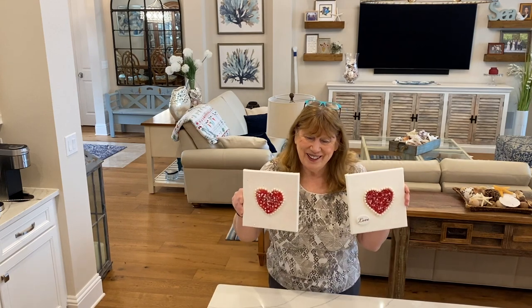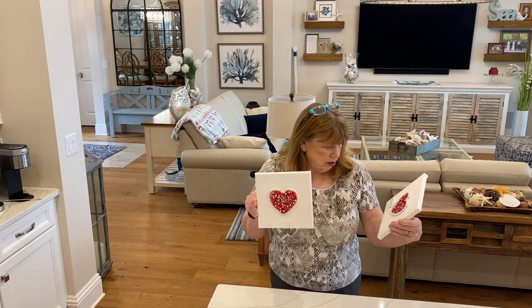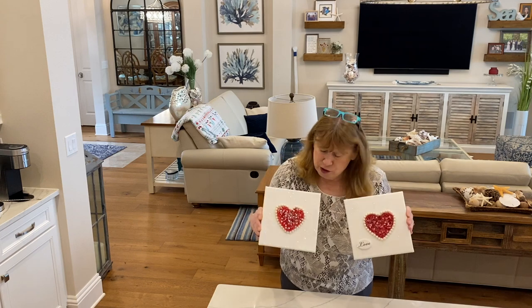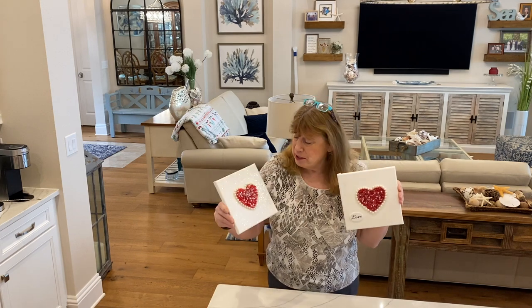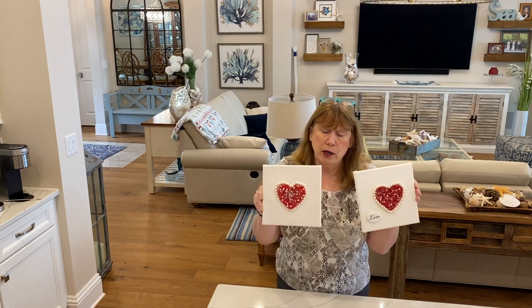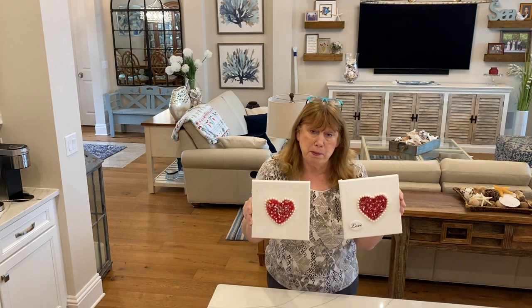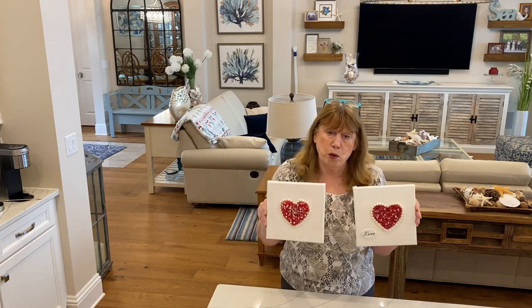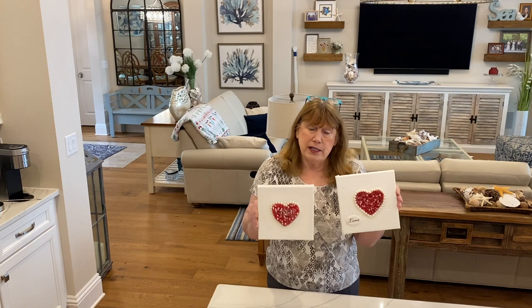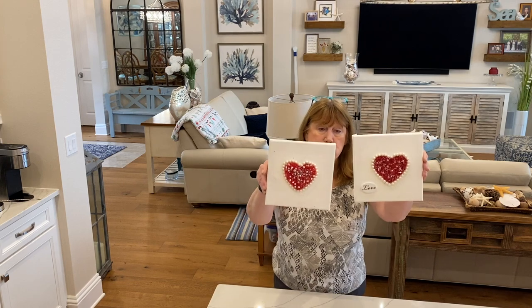So these are my two Mod Podge hearts, and I think they are adorable. The main difference between the two is this heart here is a lot taller as far as the glass goes — I put more glass in the cookie cutter — and this one has less glass. This is the first time I've used this kind of glass for Mod Podge because it doesn't have a real sparkle. Usually what I've used in the past is the crushed glass, which has a sparkle to it, whereas this doesn't — so I added sparkles to it.